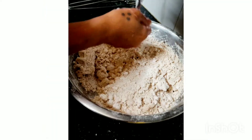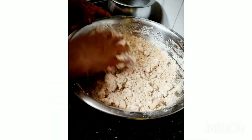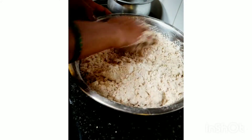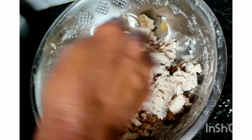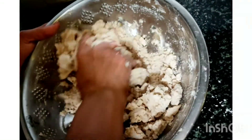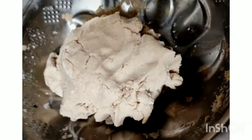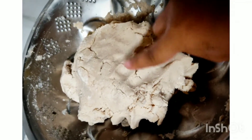Always use hot water to make jowar dough to get soft rotis. Since we have added hot water to the jowar flour, be careful — it will be very hot. Sprinkle some water to make a perfect dough and mix very well so that the rotis will be soft. The mixture should be very firm; it should not be like chapati dough.